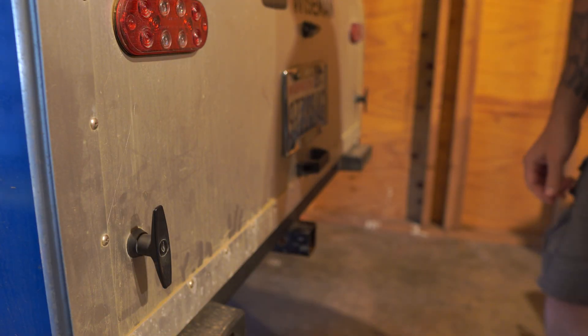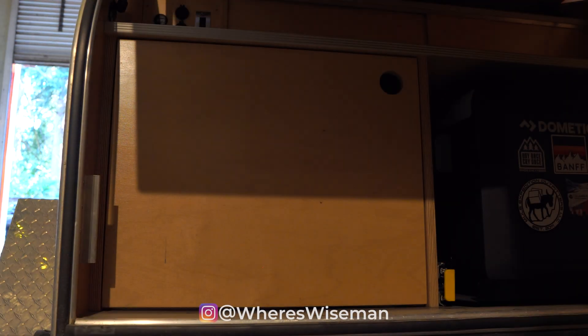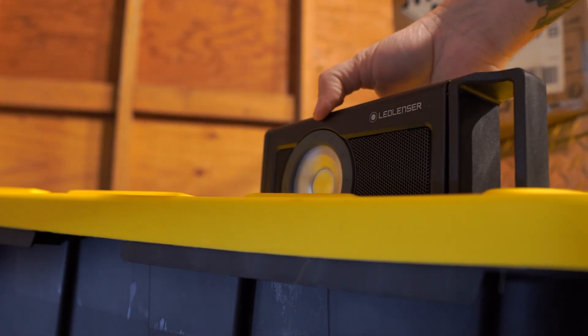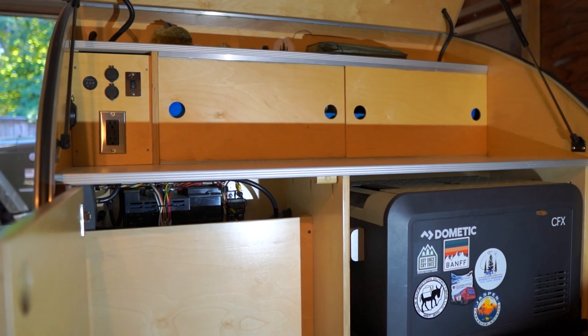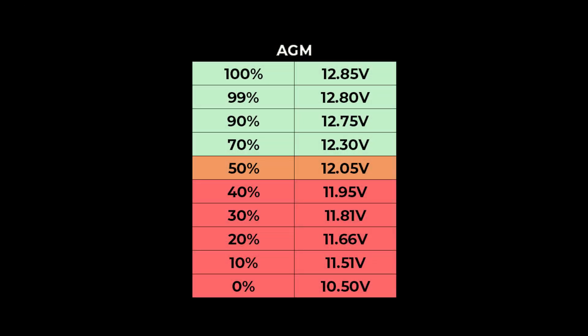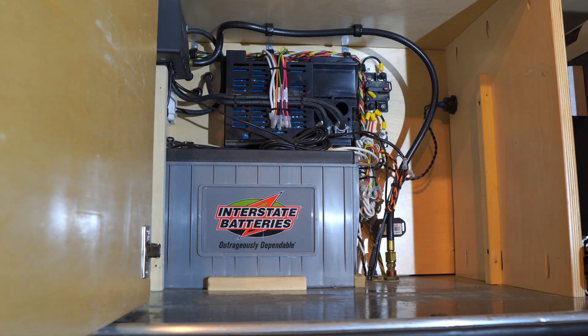If you've seen some of our recent videos, you know the timing of this upgrade couldn't be better. What we thought was an issue with our powered cooler turned out to be our Interstate battery, which isn't holding much charge anymore or providing enough voltage to power the cooler. However, I can't really fault Interstate, as I ran the battery well below 12 volts on multiple occasions. With a lead acid AGM, you shouldn't take the battery below 50% of its capacity or 12 volts, otherwise you will start to damage and reduce the life of the battery, which is a big reason why we're going with lithium.